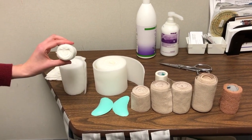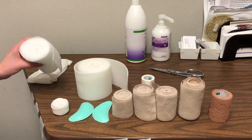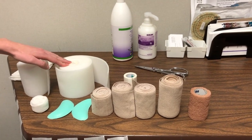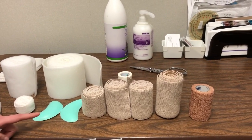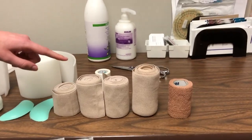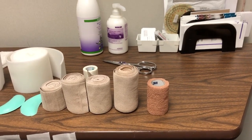We have a small bandage which will be wrapped around the toes. We have cotton which will be wrapped around the foot and the ankle. We also have foam padding which will be wrapped up the leg. We have the kidneys which will be placed below the ankle on both sides. Then we have the bandages: a six centimeter, two eight centimeters, and a ten centimeter bandage. We also have coban which will be used to secure the bandages in place.